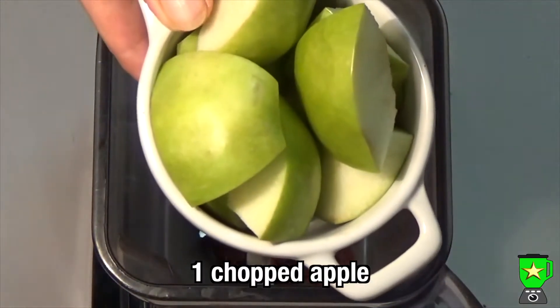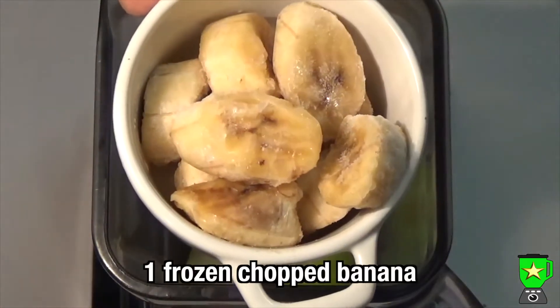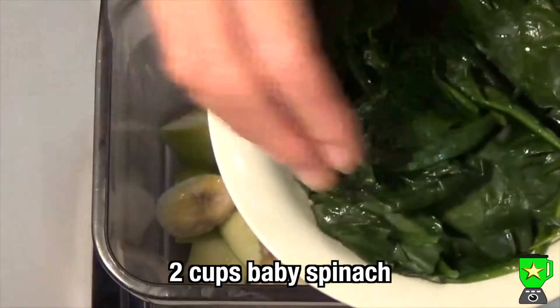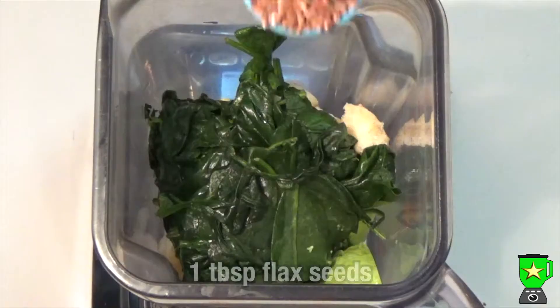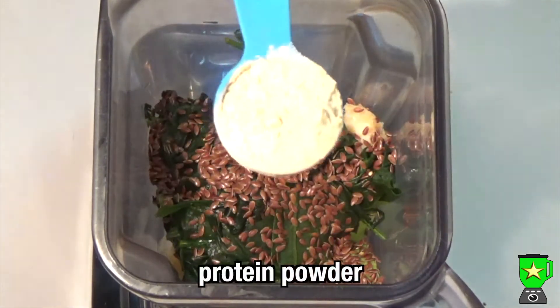Then add one chopped apple — it can be green or red, doesn't matter — and one frozen chopped banana. Then add two cups of baby spinach. Mine had been frozen. For superfoods, add a tablespoon of flax seeds.